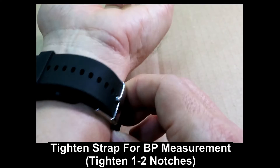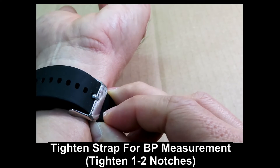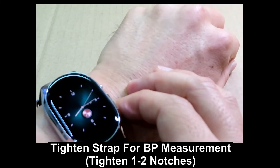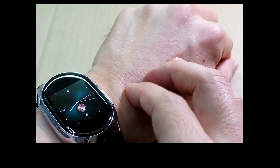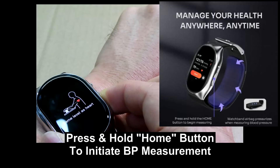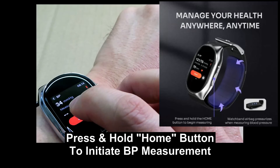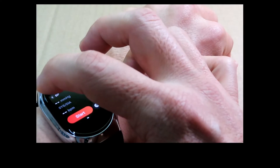For BP measurement, you need to tighten about one or two notches tighter from what you are currently wearing in order to take the blood pressure. There's also a shortcut to take blood pressure by pressing and holding the home button — it will go straight into BP taking. It will stop if you haven't tightened the strap on your hand.